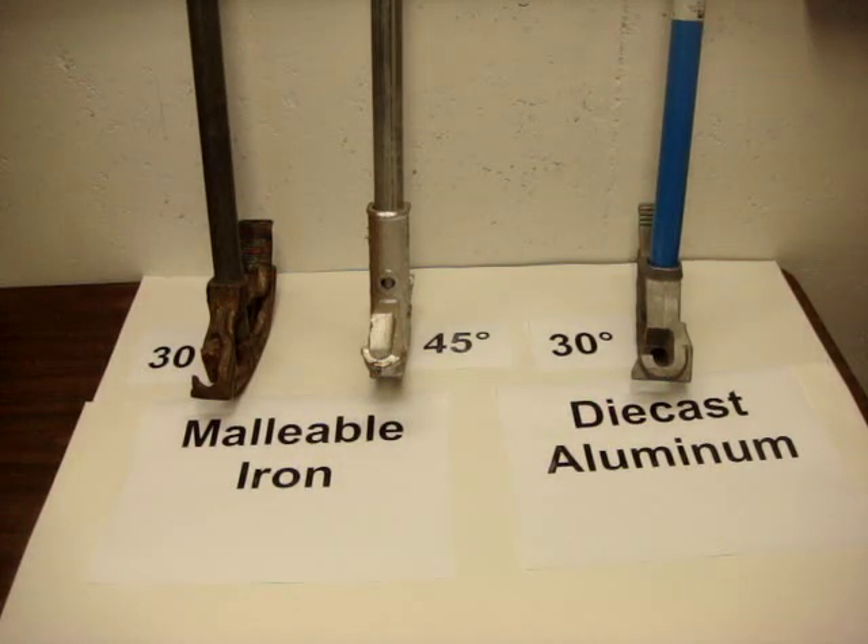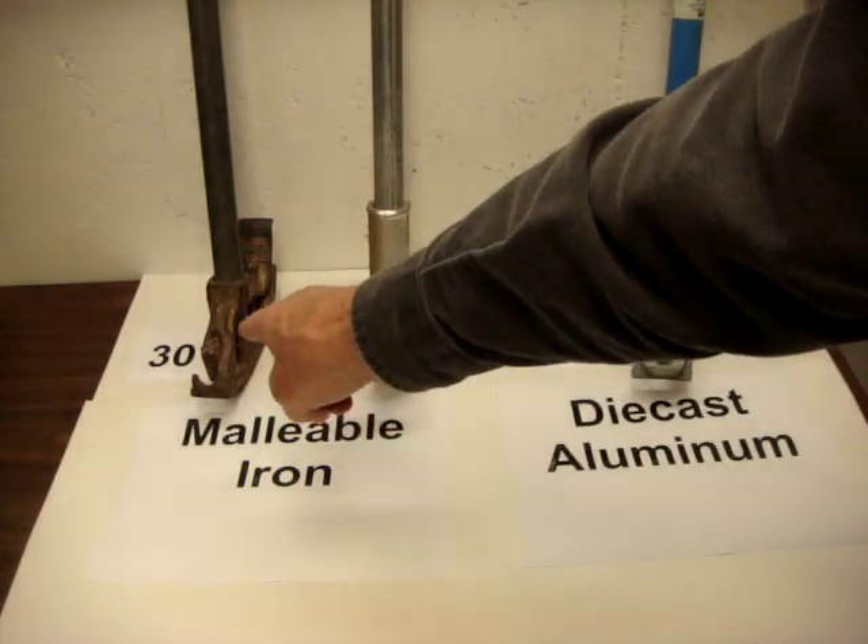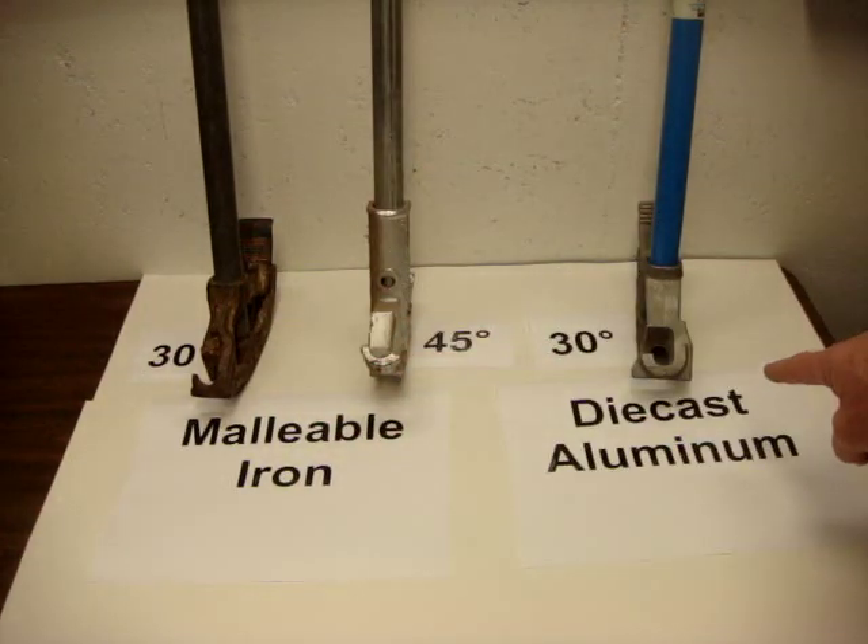This video is about conduit bending and the various types of benders. The two major types would be malleable iron and die cast aluminum.